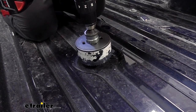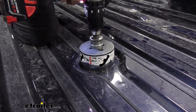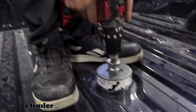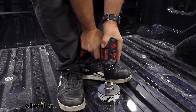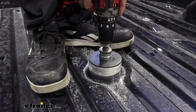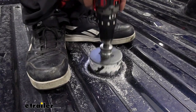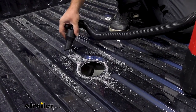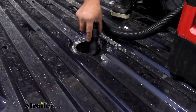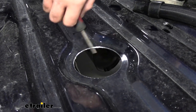Use the pilot hole to keep the hole saw centered and get it drilled out. This can catch a little, so using your ankles to hold it in place to avoid twisting your wrist is a good technique — just take your time. Once cut, vacuum up the aluminum shavings, then go back with a file to knock out the burrs and make sure it's nice and smooth.